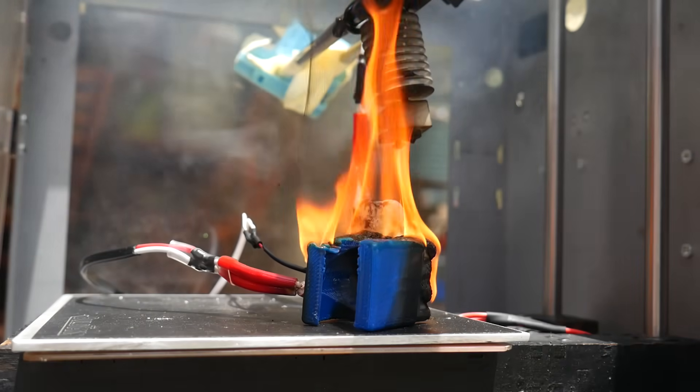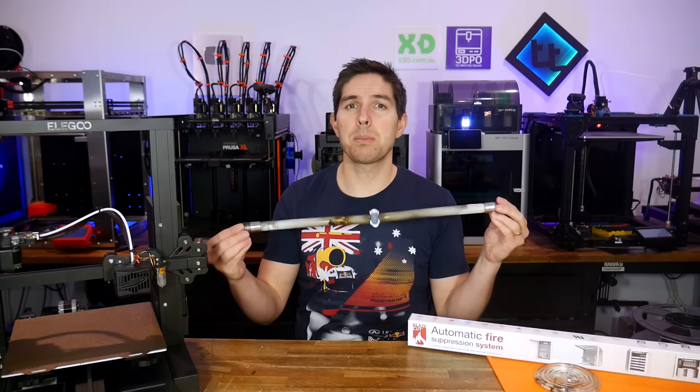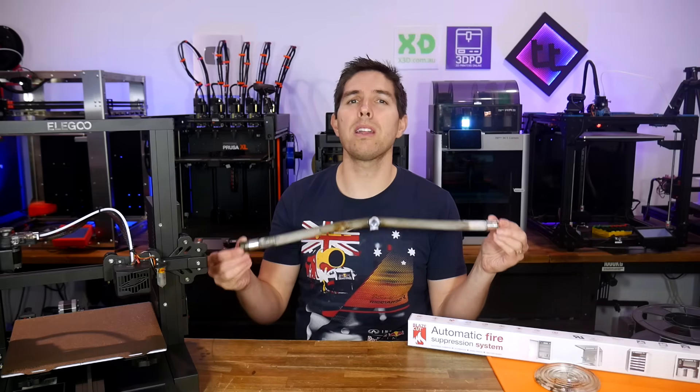Let's talk about 3D printer fires. How did they used to happen, and is this even possible anymore? Today we're going to get some flames going and see how effective this BlazeCut system is at putting them out automatically.